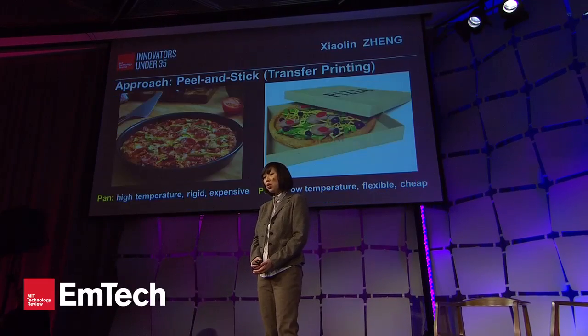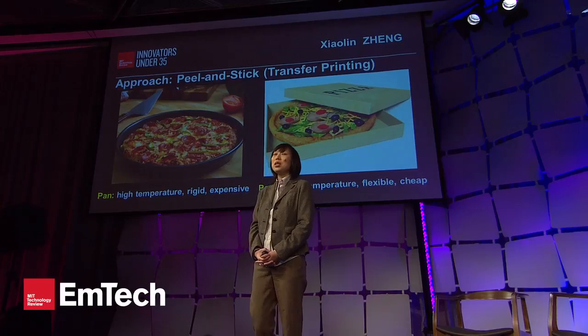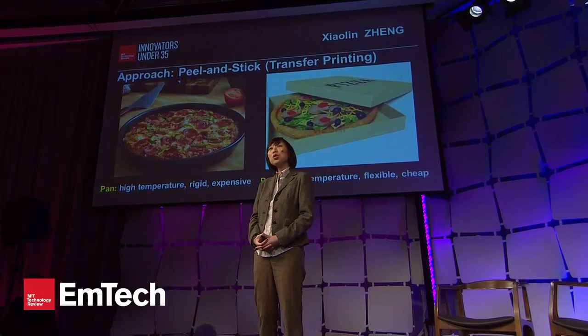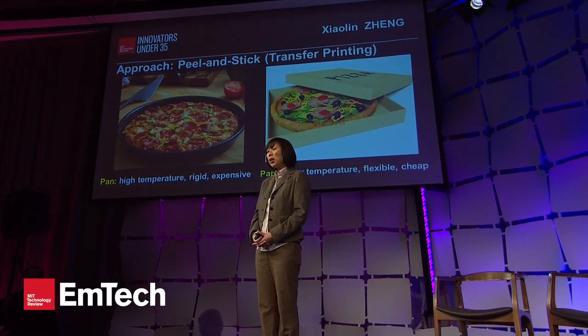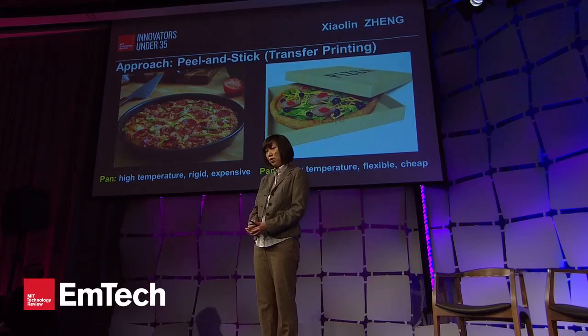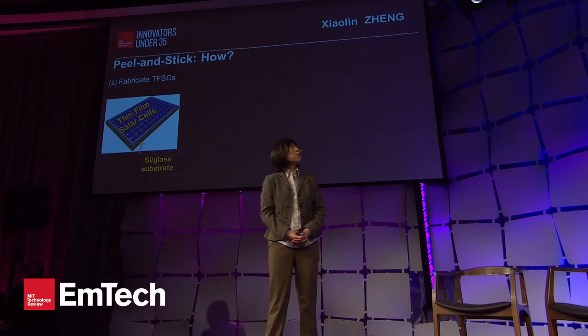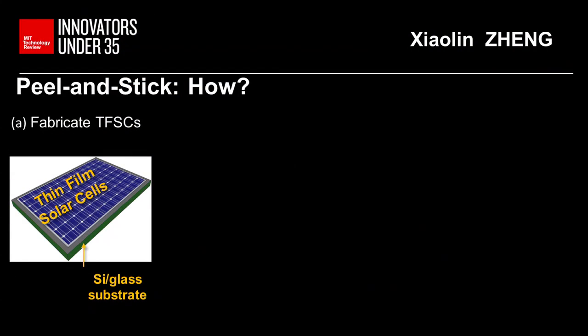So we treat the solar cells pretty much like a pizza. When we bake the pizza, we use a pan that can sustain the high temperature required. But when we want to distribute the pizza economically, we use the paper box. So we apply the same idea to solar cells — we still fabricate the thin-film solar cells on silicon or glass substrate as usual.